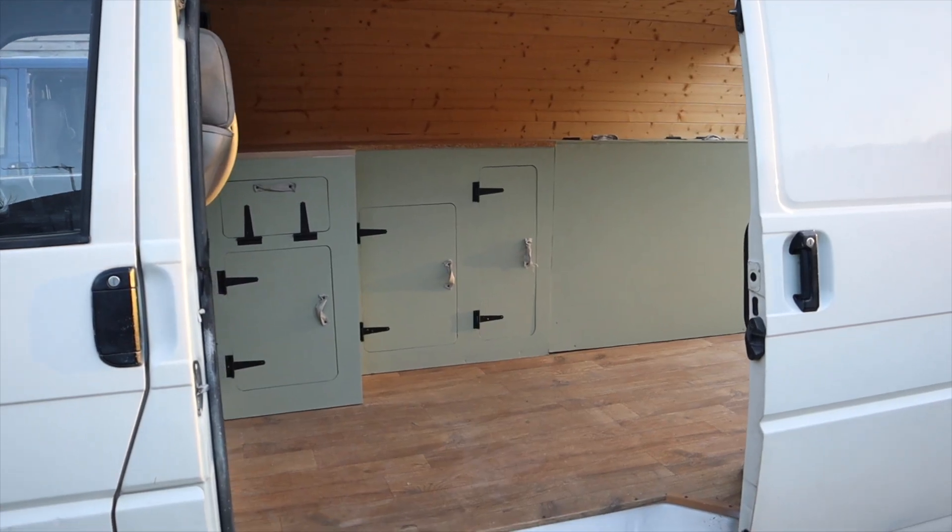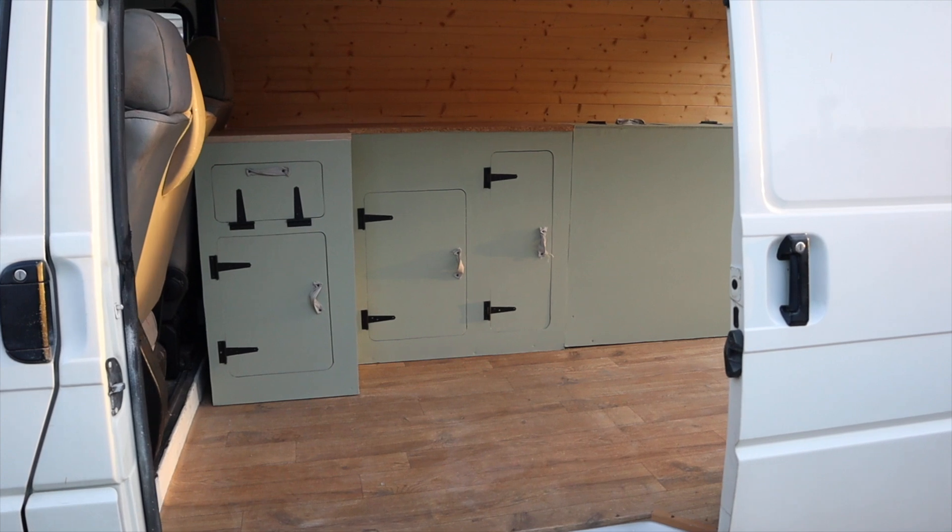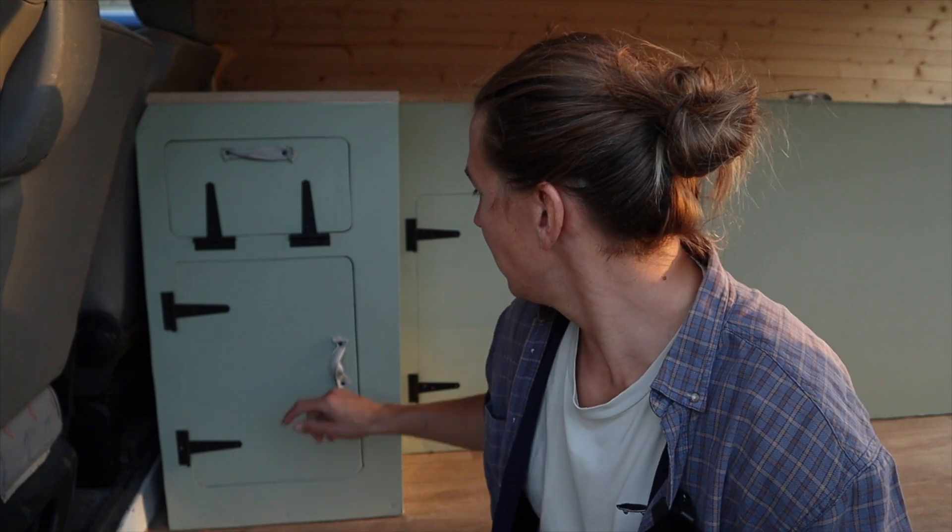That took a little bit longer than expected but I finally have the units done. I decided it was probably easier to take them out of the van to sand them, prime them, and paint them outside. So I took them out, did exactly that, and they're now back in and I'm pretty happy with it. I just used some leftover paint I had in the loft and yeah, they've come out all right.